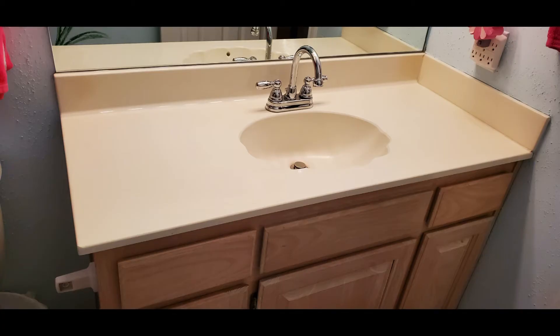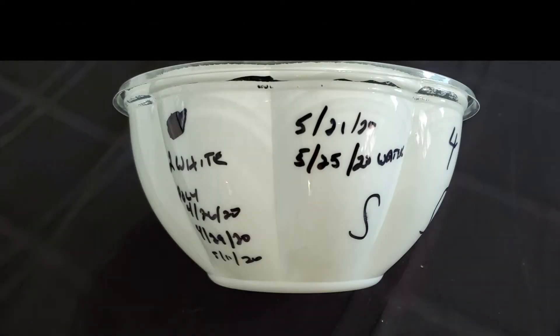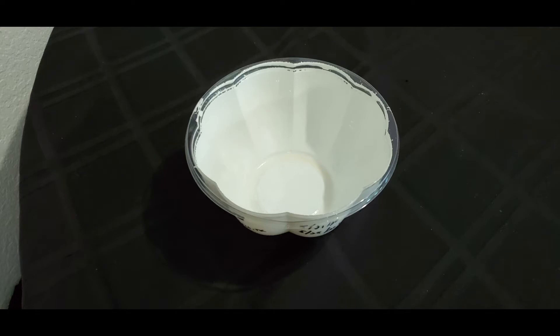This is how it used to look. Before I took on this project, I decided I needed to see if it would hold up, so I painted this non-porous plastic bowl, which is in contrast to the marble sink which is porous. I marked on the side of the bowl when I painted it and what I did. First, I put on two coats of white paint and waited three days or more between coats — that was last May of 2020. The S on the side of the bowl means I sanded that portion to see if sanding made a difference, and it didn't. The initial coat of white paint stuck to the bowl just like glue.